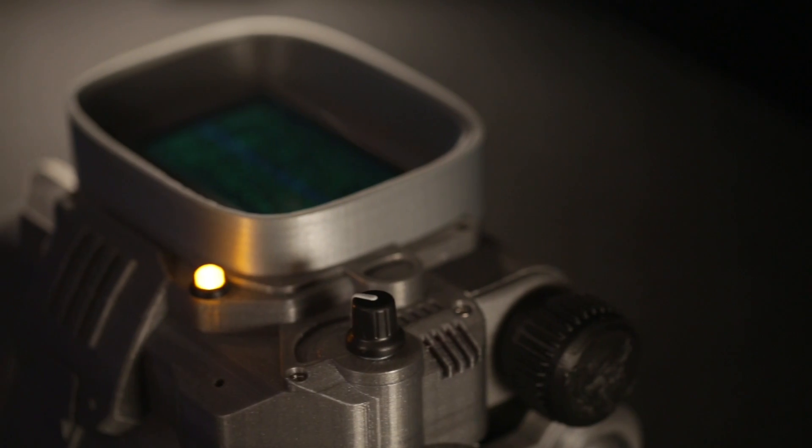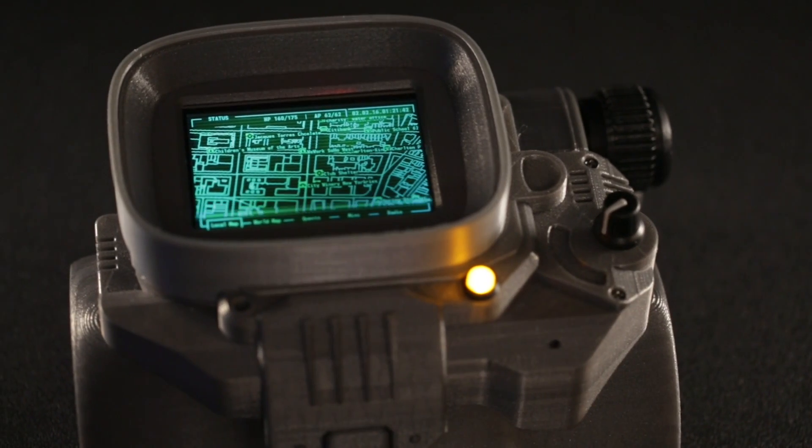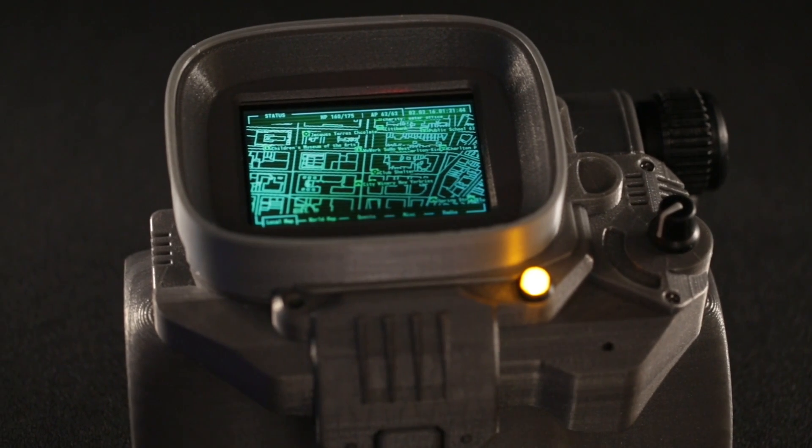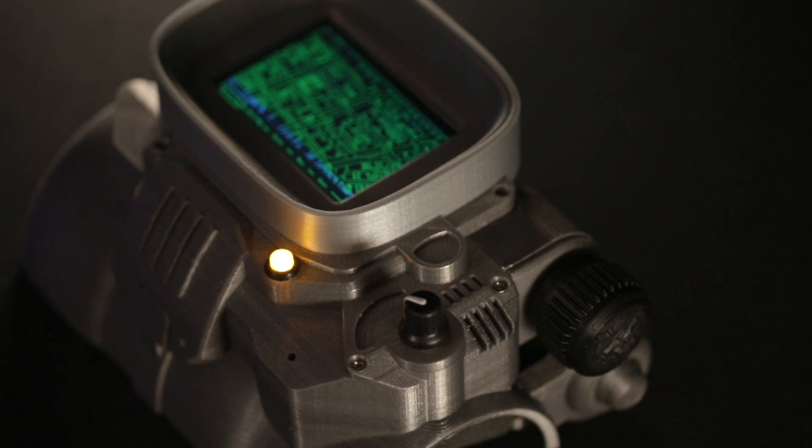Details like the super bright yellow LED, the rotary encoder, speaker grille, and flux gauges really make this look like a Pip-Boy 3000 MK4. Thanks so much for watching and be sure to subscribe for more 3D printing projects from Adafruit.